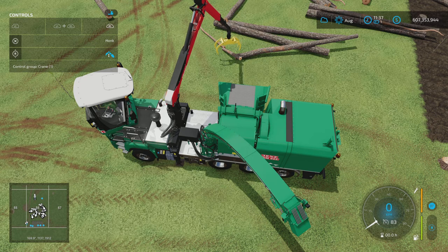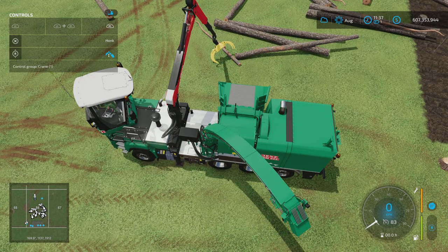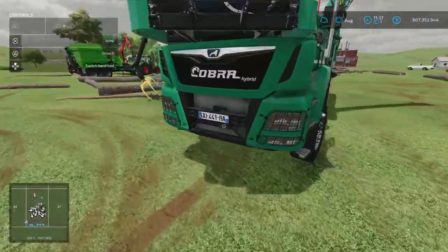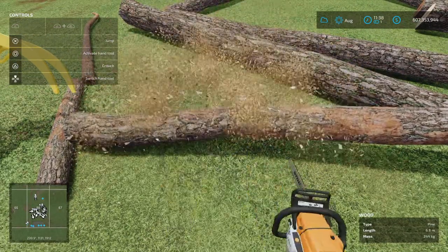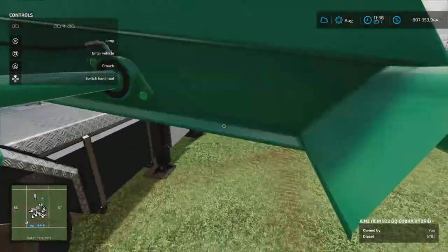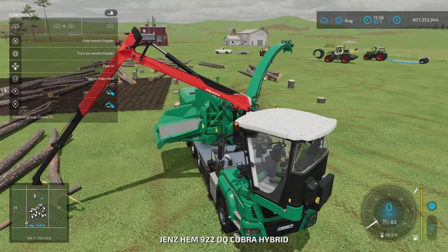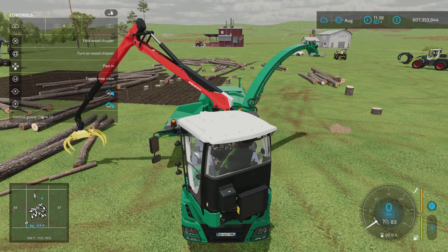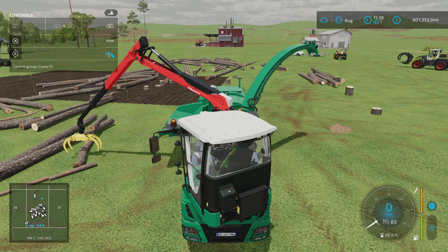Usually what you'll do is use this on the deciduous trees — the elms, oaks, and trees more suited to this type of forestry. I'm just going to cut this to length because I want to demonstrate another feature you need to consider. As I jumped out of the vehicle, the vehicle turned off — that's something to keep in mind. So we'll get our grab arm underway again. The reason you'd use the grab arm is because the sections of log are potentially going to be too heavy to lift by hand.